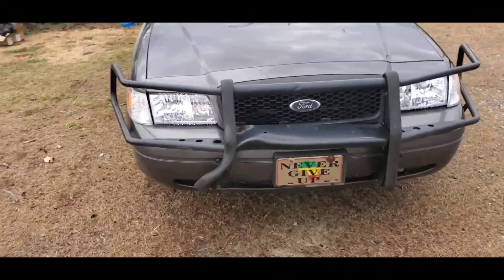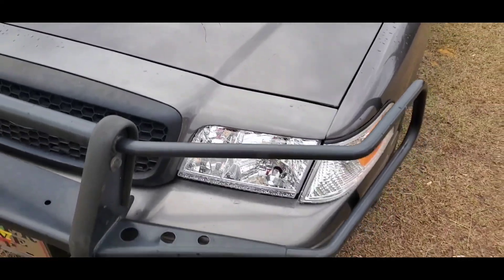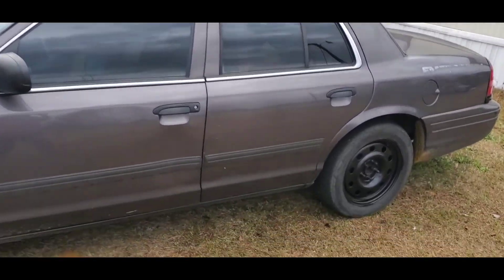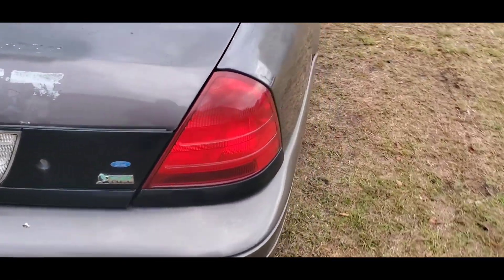You see the new headlights on there. This whole front bar is coming off — I'm taking this whole thing off. It's going to be straight in the front. New headlights, new taillights, they're all LED, baby. All LED.